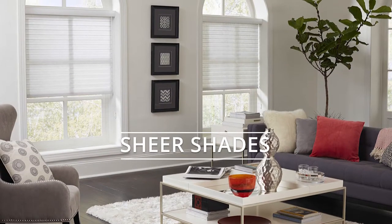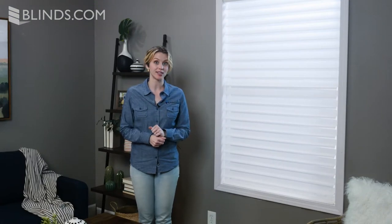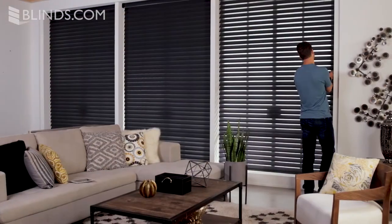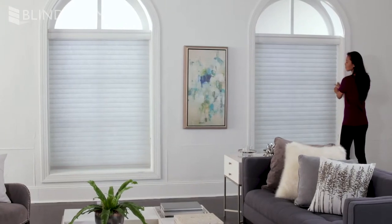Horizontal sheer shades are both elegant and practical — a window treatment that combines the styling of a soft shade with the design of a horizontal blind. Sheer shades work the way blinds do, but with soft fabric veins instead of slats. The veins sit between two layers of sheer fabric and can be tilted open for a better view, or closed to diffuse light and provide moderate privacy.